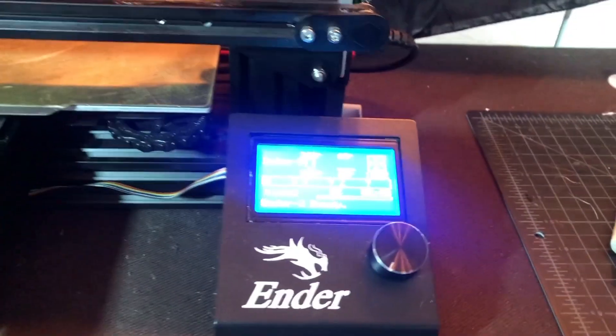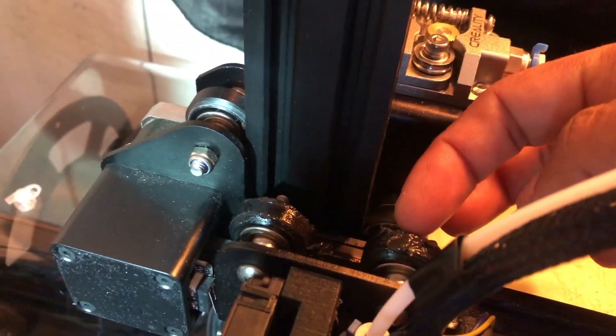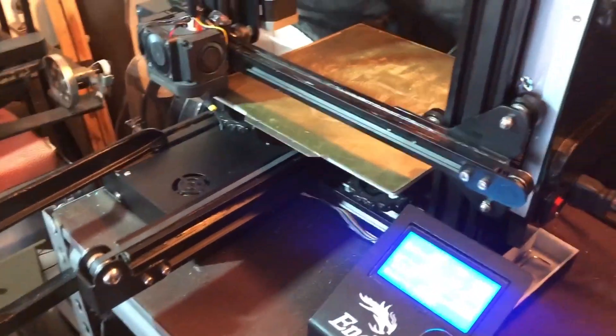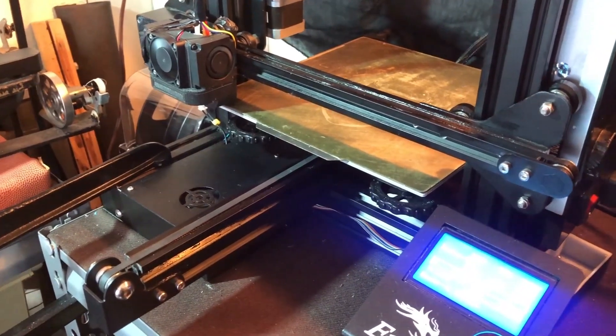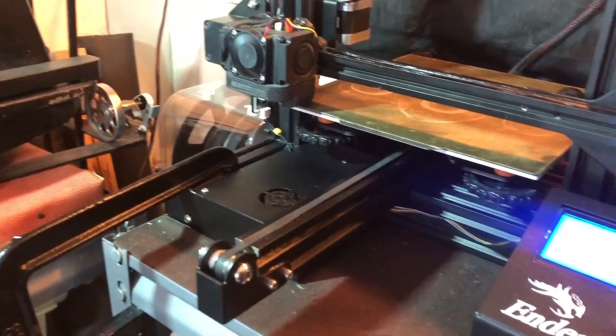It creates all these little miniature ball bearings, so your wheel — not only is there a bearing inside it, but it's also going to have all these miniature ball bearings on the rail itself. That's my thinking on it — if you guys think any different, let me know in the comments.